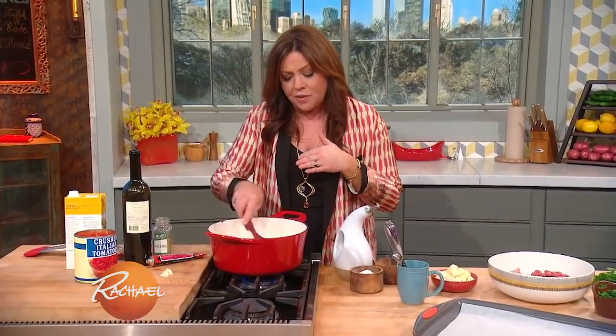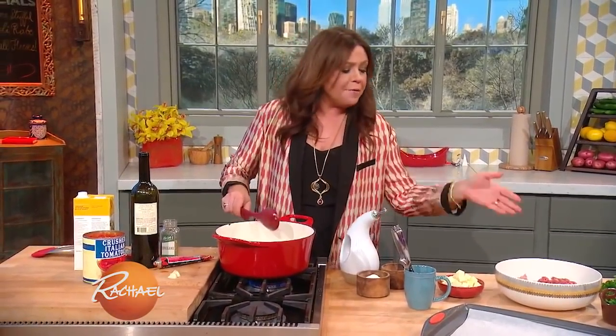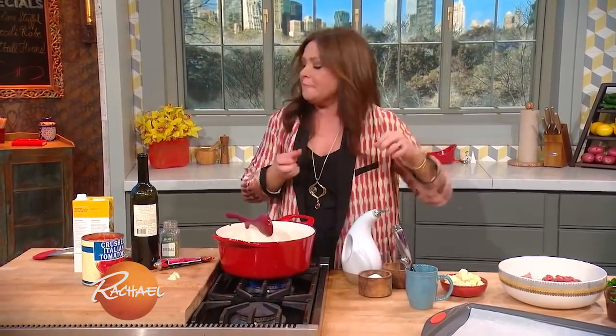We're moving on to our broccoli rabe beef and pork meatballs stuffed with provolone. We're making a very simple tomato sauce to drop them down into, because we're going to turn them into meatball heroes, so you want those nice and saucy.